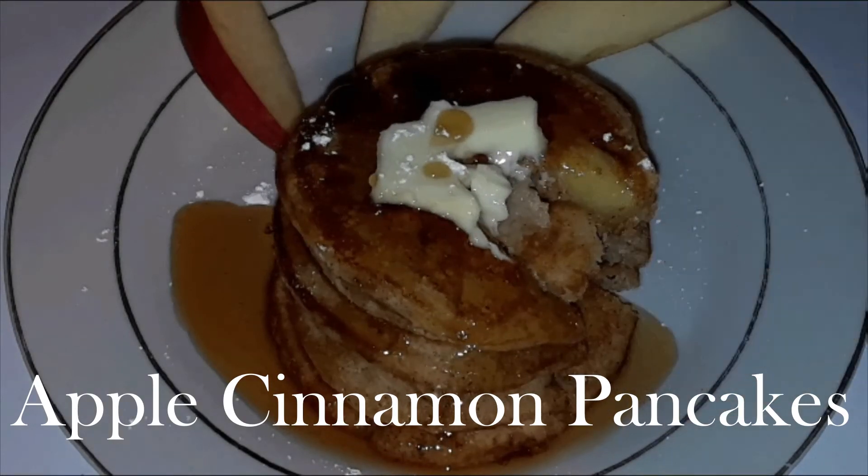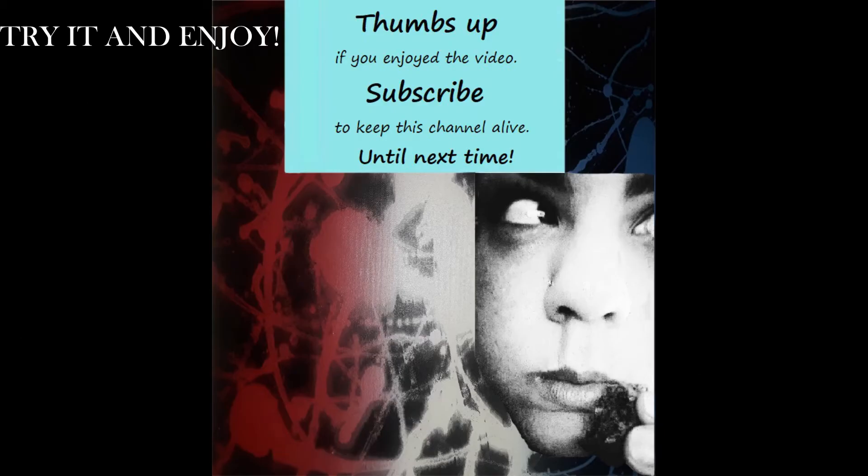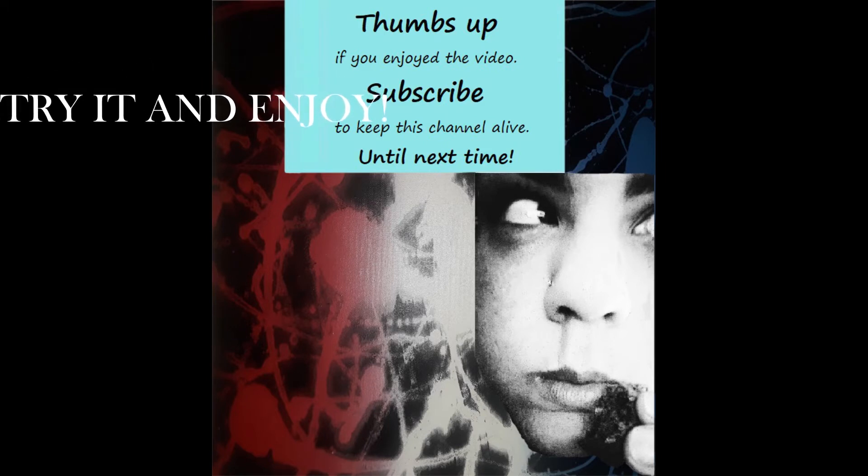Thanks for watching. If you like what you saw, please hit like and subscribe so that you can receive constant updates on when I'm uploading my next short, sweet, and straight to the point recipes. I'll see you soon, bye!